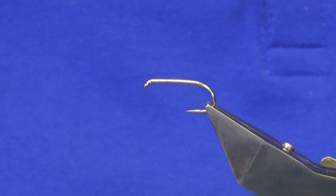The rib is an oval gold tinsel, size 14. I'm just going to run our thread up and tie on our tail and our rib nice and tight.